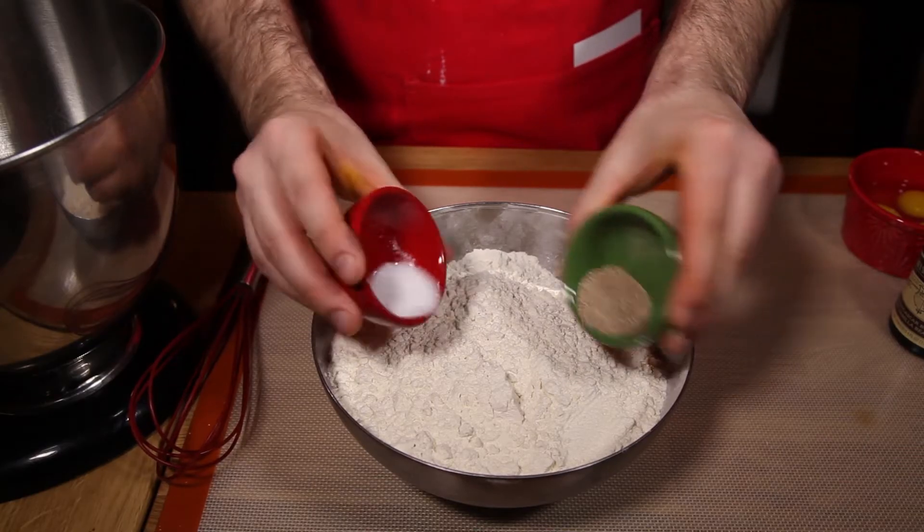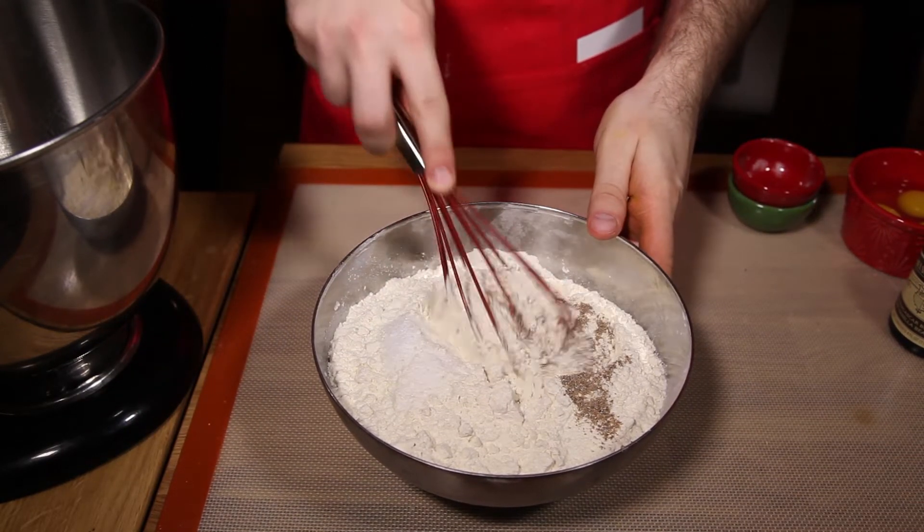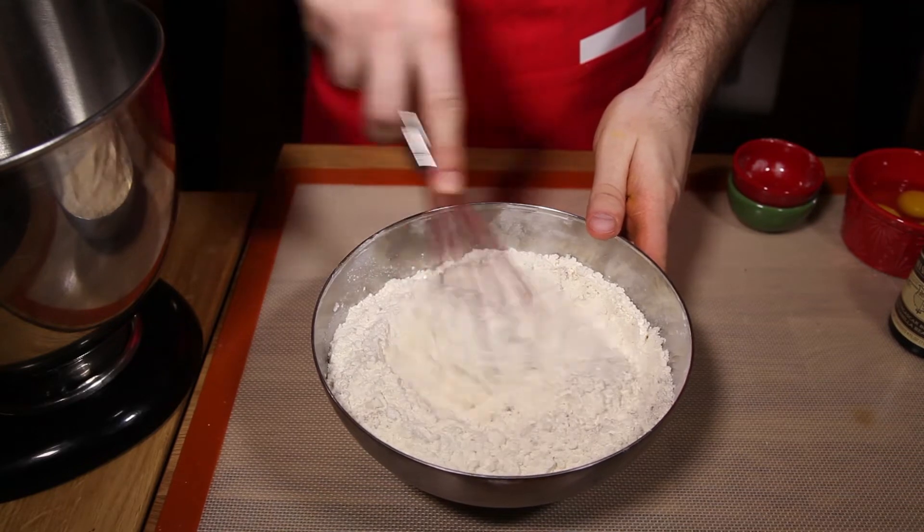First you'll need to make the cookies. Now of course you could use a gingerbread recipe, but I've done that for the past two years, so I thought I'd share this delicious orange spice cookie with you.